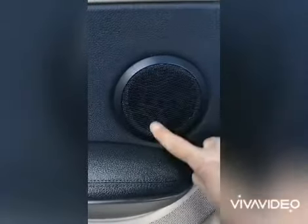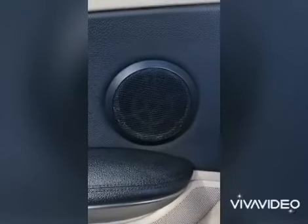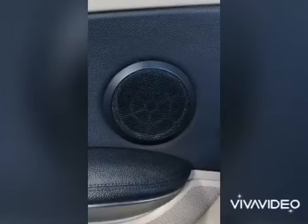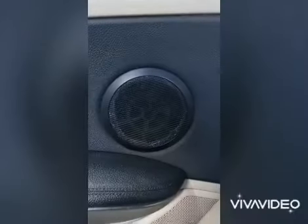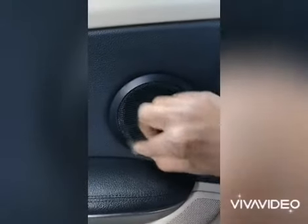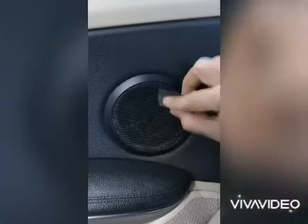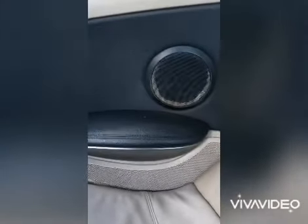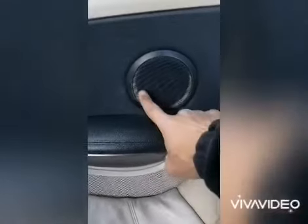When you do the coats, you need to do a full course — not just part of it. I'll go ahead and show you. Sand it like this all across, and here as well. You need to remove all the rust, otherwise it'll come through again. There we go, sanded it all around.